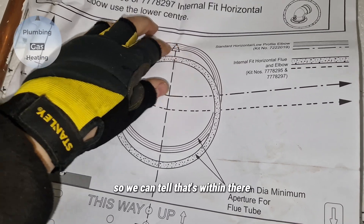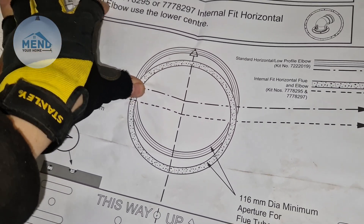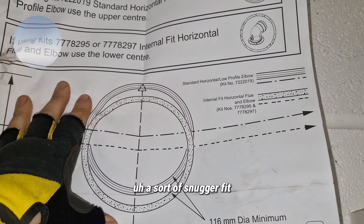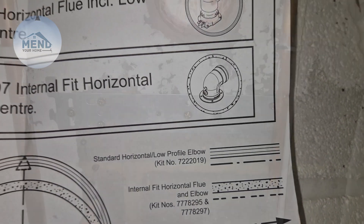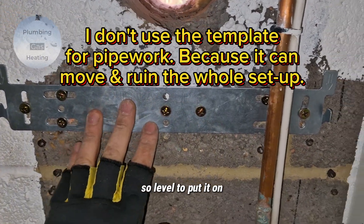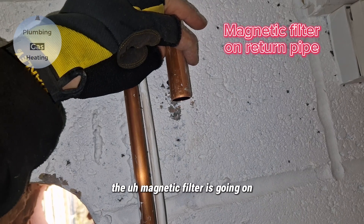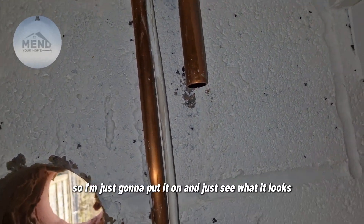We're using this bit so we can tell that's within there — maybe just a bit more to the right, but that brings it down a bit lower unfortunately. So if you wanted a snugger fit then you'd go for that. That's the bracket on the wall, it's all level. I'm going to put it on and figure out where the magnetic filter is going — it came with a magnetic filter, I'm not sure what type.